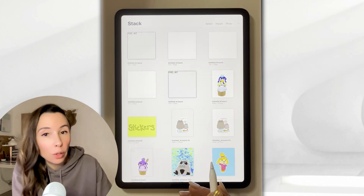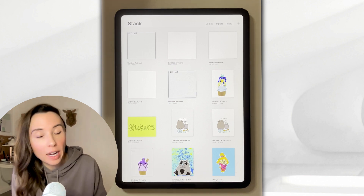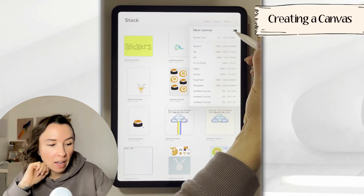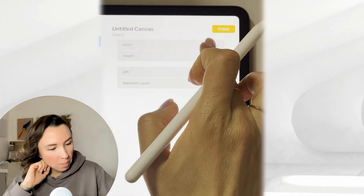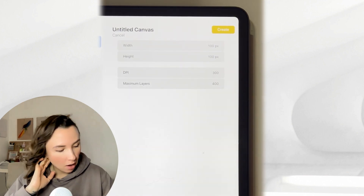If you've downloaded the canvas using the QR code, you can actually skip these steps where we're going to create a custom canvas from scratch. You can create a custom canvas by looking for the black little box with a teeny plus sign. All we have to do here is put in 100 by 100, and you don't have to worry about any of these other numbers.